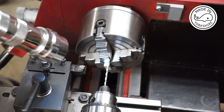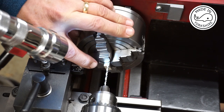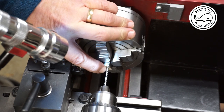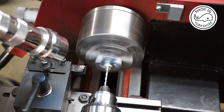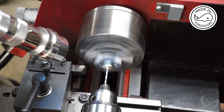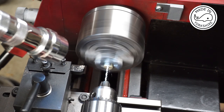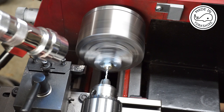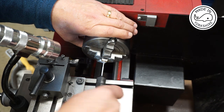I've just remembered that before cutting the boss I need to drill and tap this to 4BA. I've already centre drilled and I've got this 2.8 millimetre drill bit, and I'm going to go to a depth of 10 millimetres.